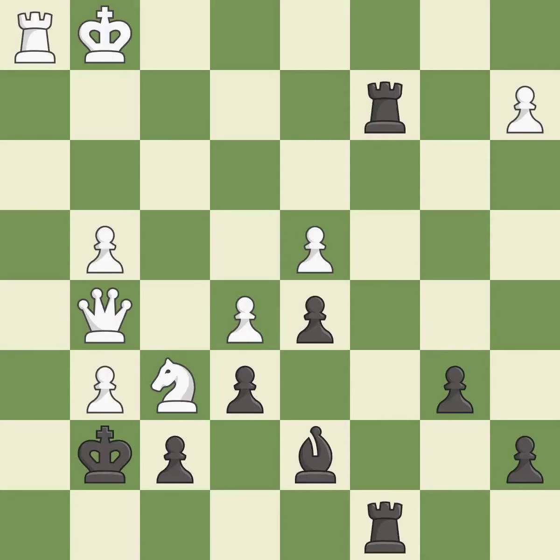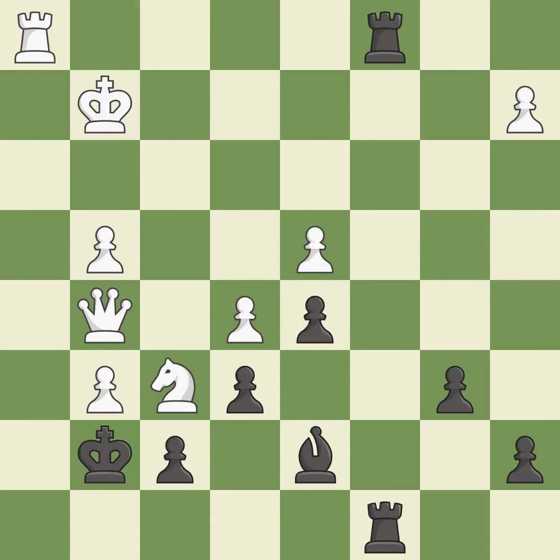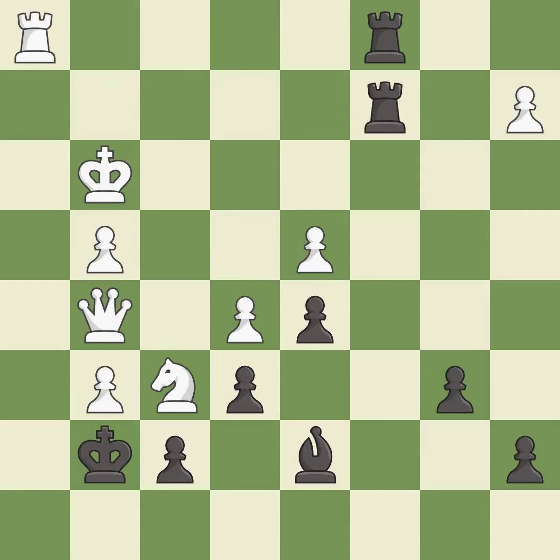Capturing that knight wins material — it is best. Very precise — it is best. This reveals an attack on a rook — it is excellent. This threatens to win a pawn — it is good. This evades the check from the rook — it is best. This is good.